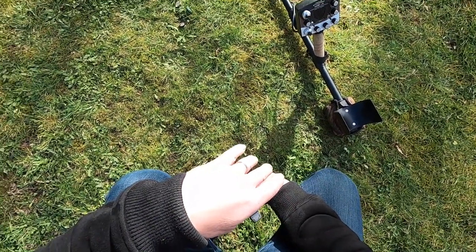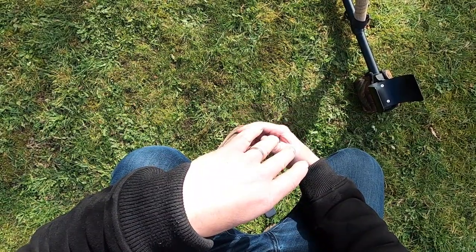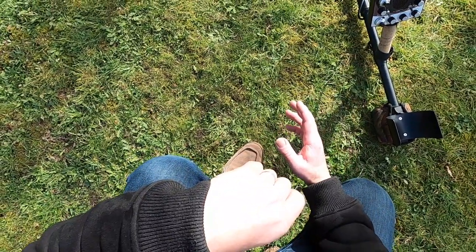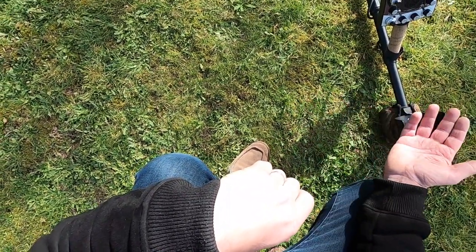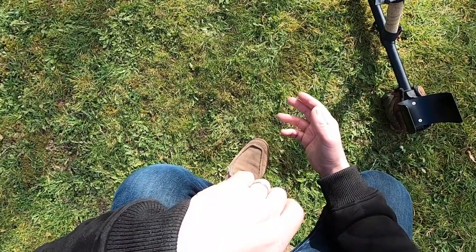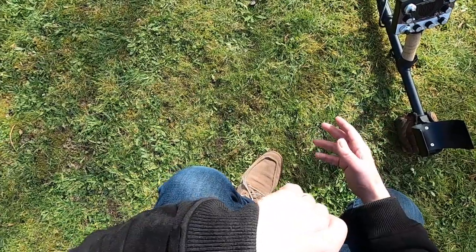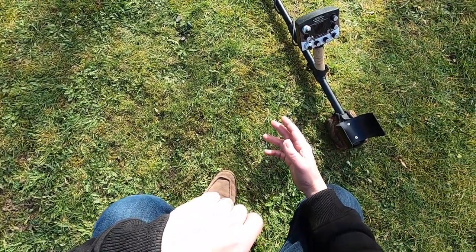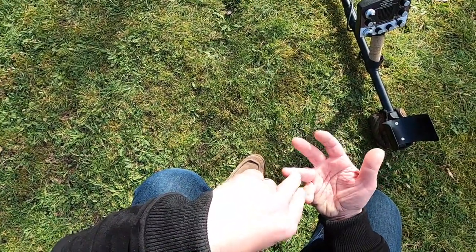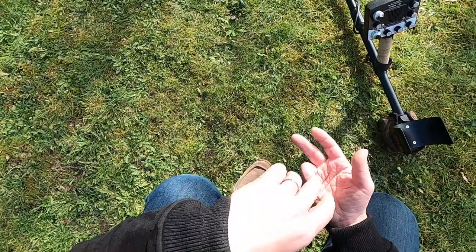I don't discriminate out anything — I dig it all, and I've written about this as well. I believe that it works in my favour to dig it all because I'm clearing the ground. I've got coils that can go really deep, so it makes sense to clear out all of the shallow stuff. If there are potentially deep targets being masked by all of the shallow trash, I will hit on them at a later date. For me, I'm not bothered about VDI numbers or anything like that — is it non-ferrous or is it ferrous? If it's non-ferrous, I dig it; if it's ferrous, I leave it, depending on the site.